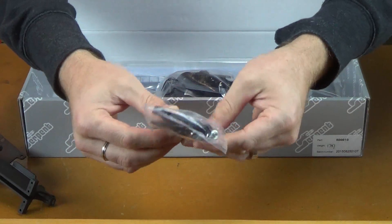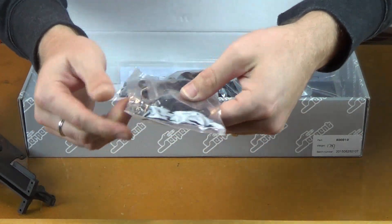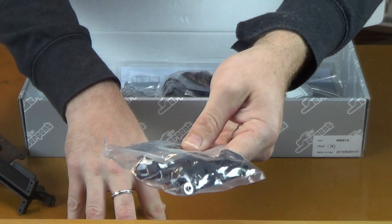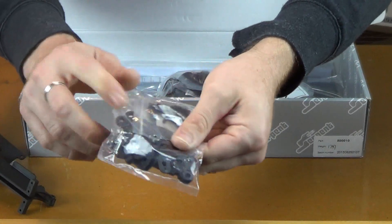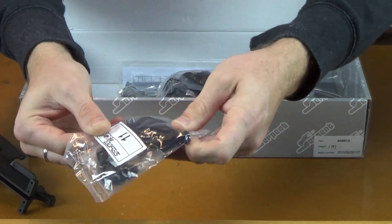Bag 11 — this looks like battery hold down parts, battery hold down posts, as well as nuts — all in aluminum, all the hardware you need. The battery hold down for the saddle packs is plastic.